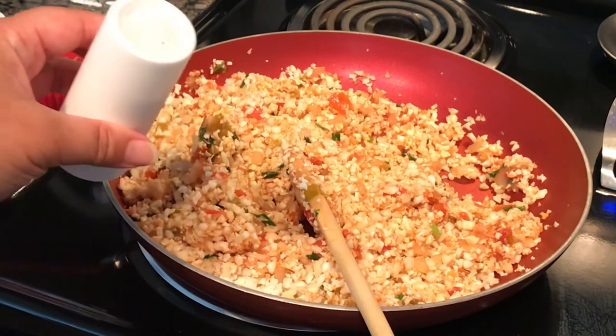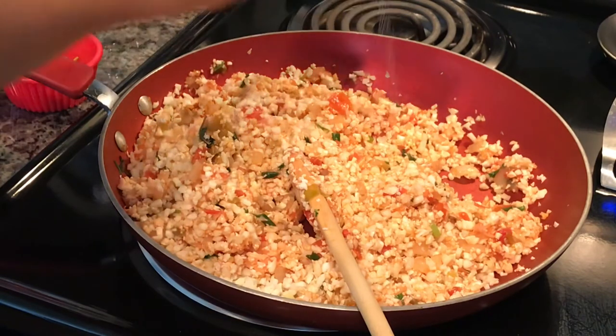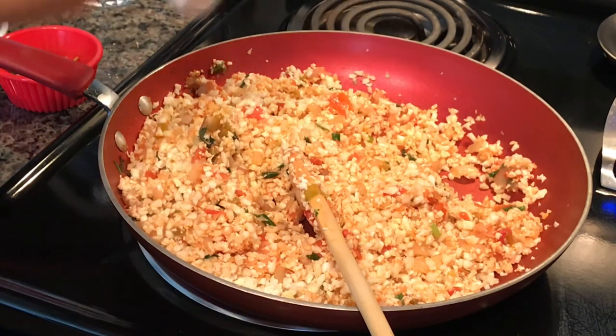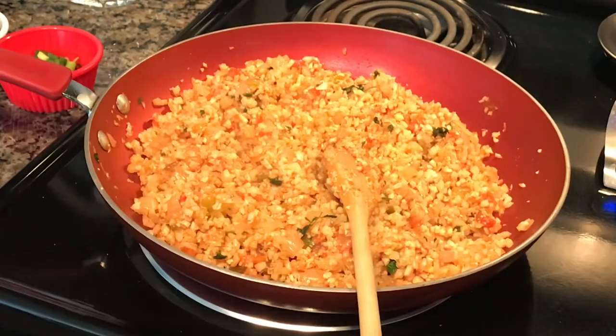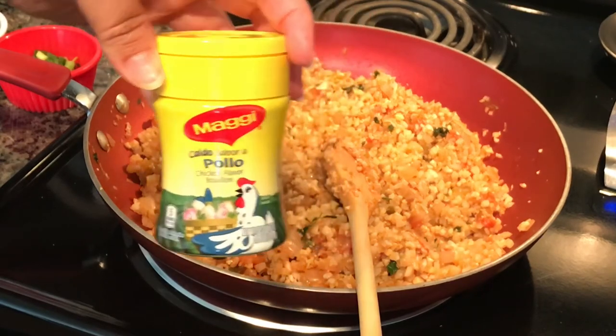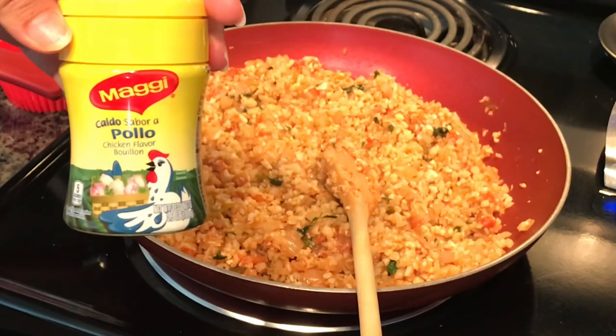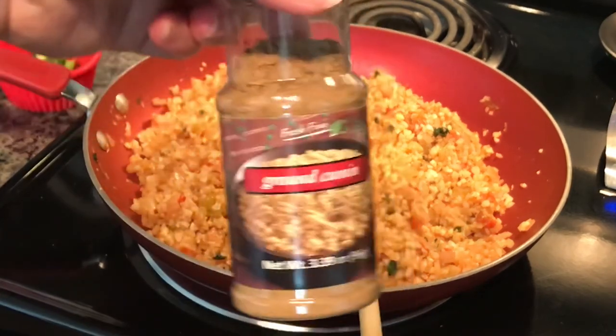I'm going to add a little bit of salt to taste. Before you add the rest of the cilantro and diced green onions, go ahead and taste it to see if you need more salt, a little more sprinkle of the chicken bouillon, a little more chicken broth, or a little more cumin.